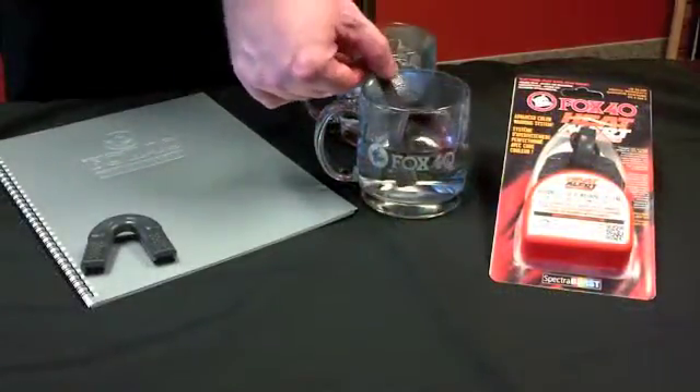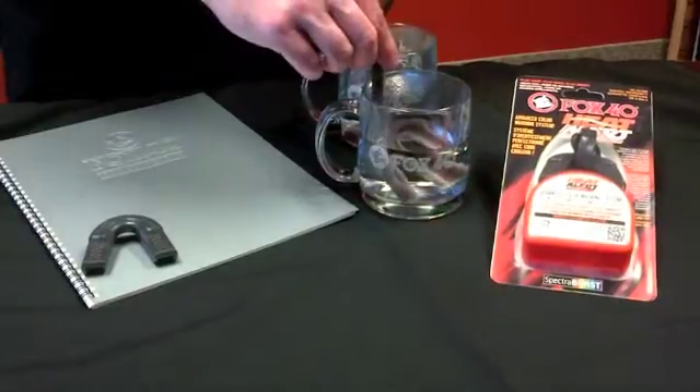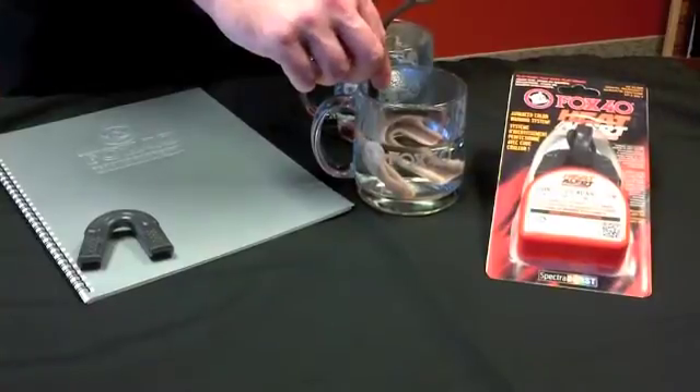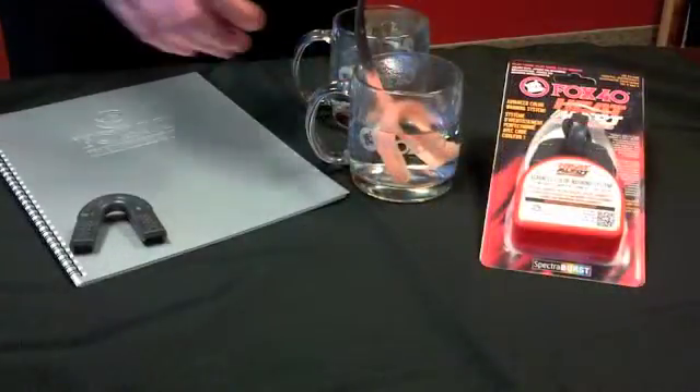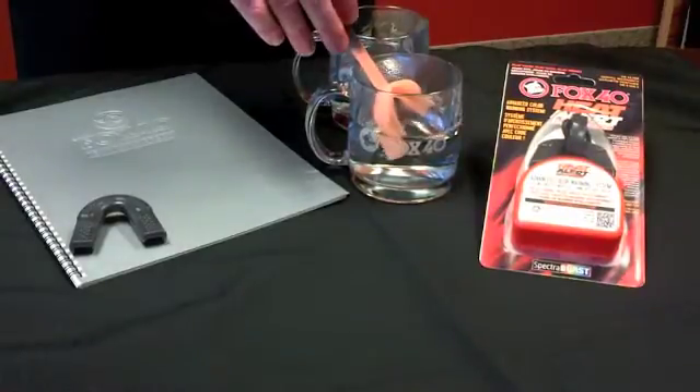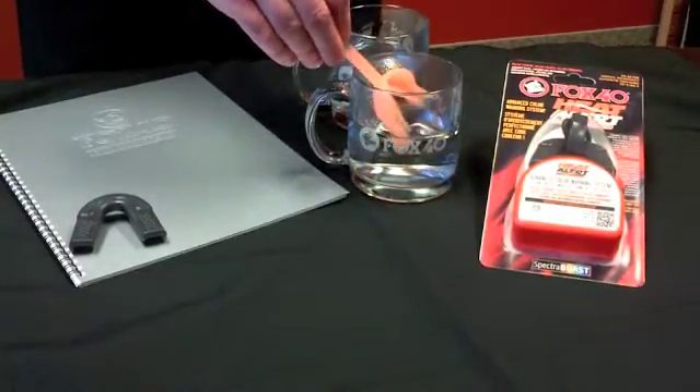As you can see, the mouth guard starts to change color immediately. So realistically, hopefully any user of this mouth guard is only ever going to see it change color once.